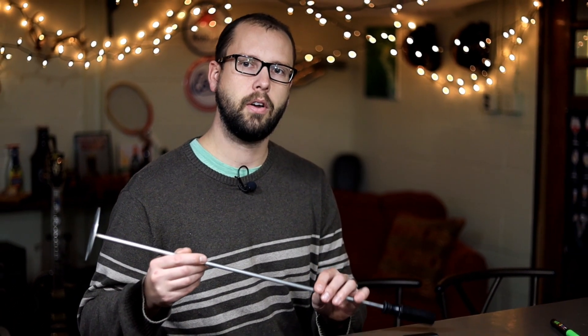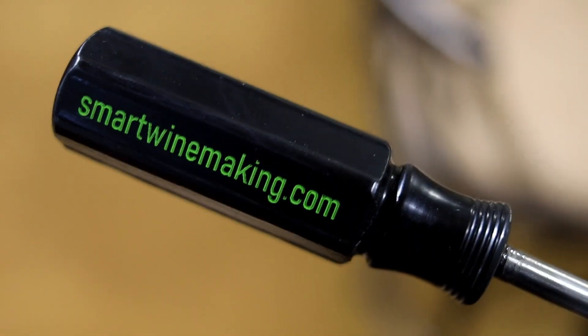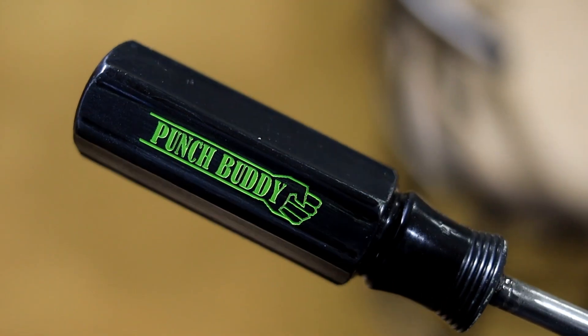On the last episode, we showed you how to cast a hard urethane part in a silicone mold. Now today we're going to take those same parts and fill in the etched letters using paint.